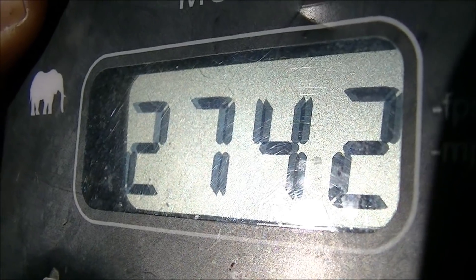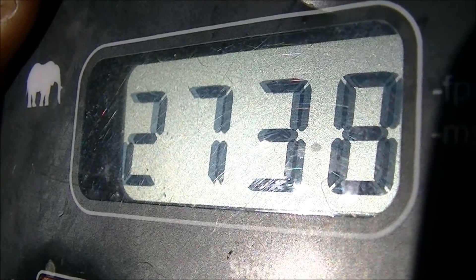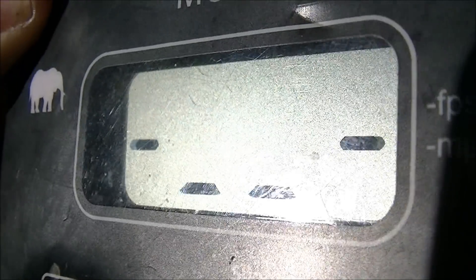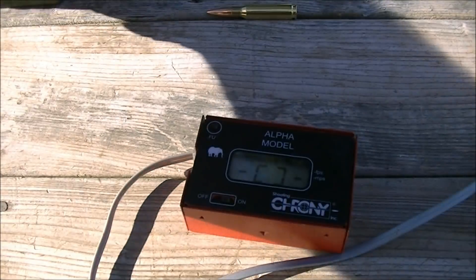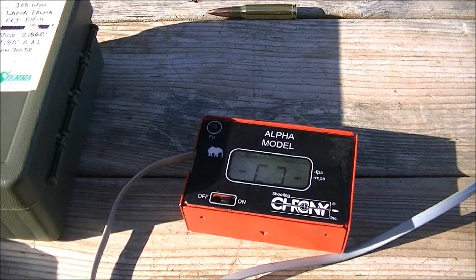I'll reiterate the load here: it is the Lapua Palma case with a CCI Benchrest 4 primer, 45 grains of IMR 4064, the 155 grain Sierra Palma bullet number 2155, and the overall length is 2.80 inches.